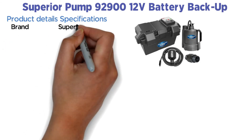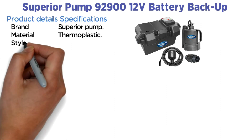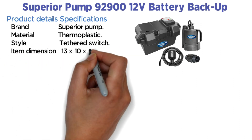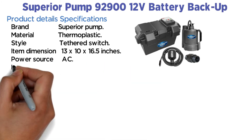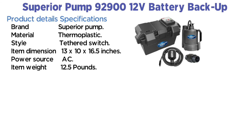Product specifications — Brand: Superior Pump. Material: Thermoplastic. Style: Tethered Switch. Item dimensions: 13 x 10 x 16.5 inches. Power source: AC. Item weight: 12.5 pounds.